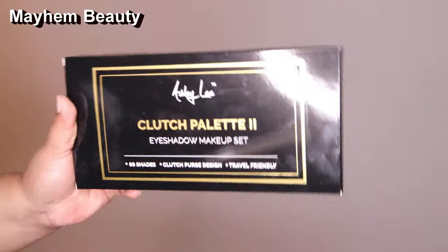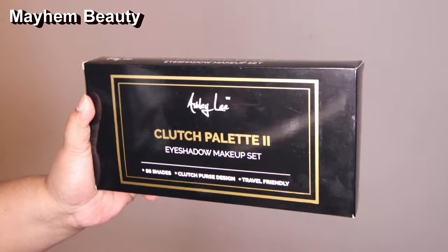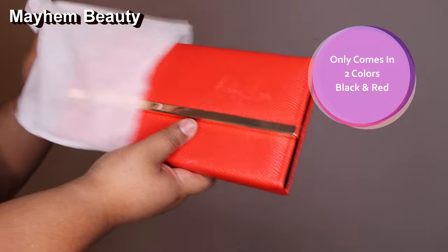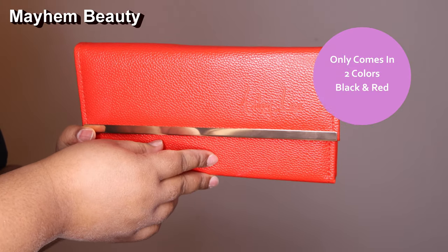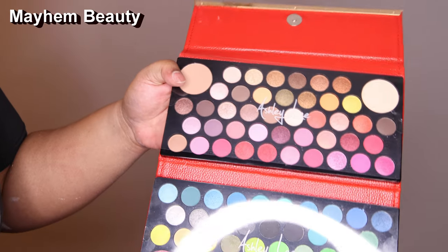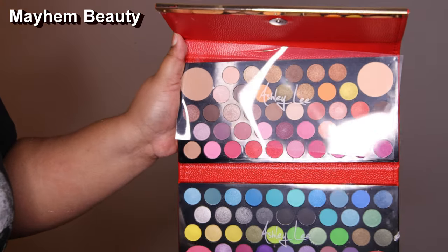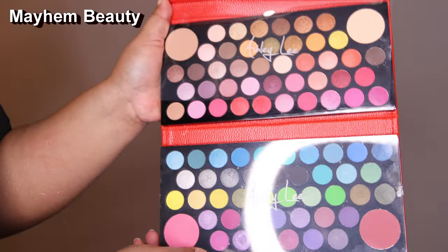Now let's go ahead and get to this clutch. It retails for about $19.99 on their website, linked down below. The clutch comes in three different colors — I believe red, black, and pink — which I think is the same as the other one. If you haven't seen the first clutch palette, click on that eye up there. For this palette, you get a mixture of shimmers and mattes. The last one was just matte colors; this one has both shimmers and mattes.